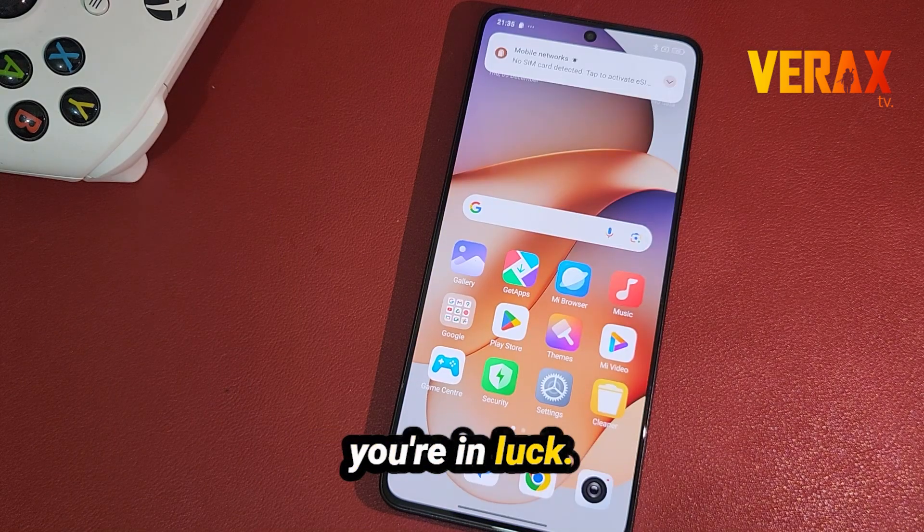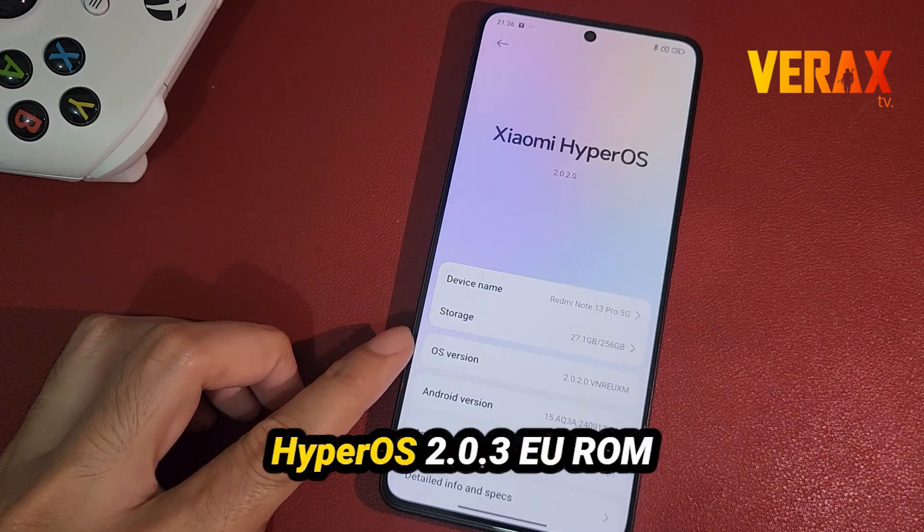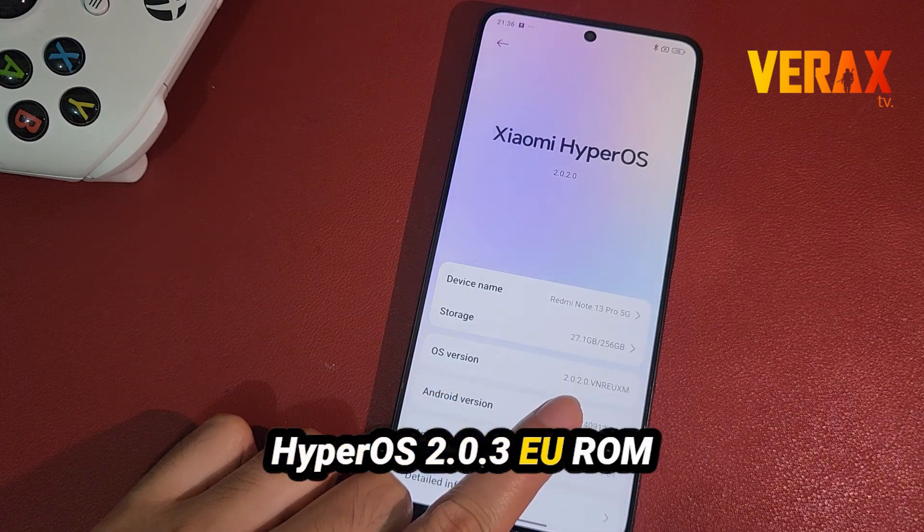If you haven't received the latest update for the HyperOS 2 yet, you're in luck! This is the stable official HyperOS 2.0.3 EU ROM.